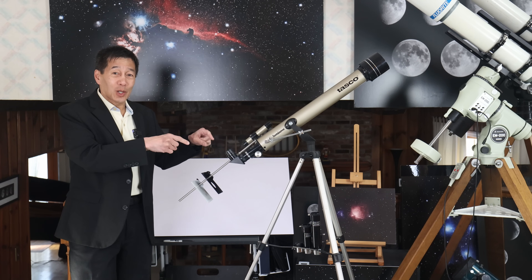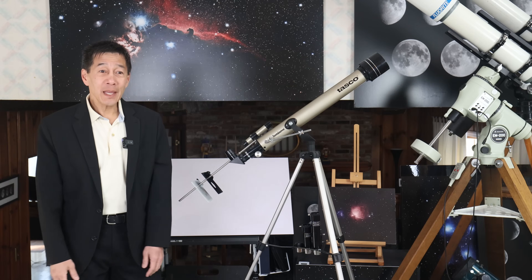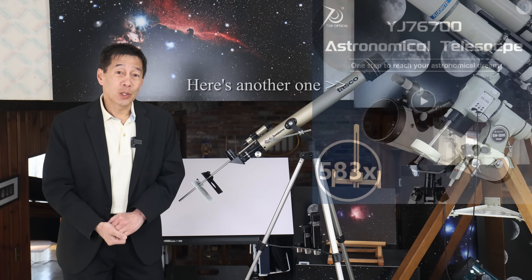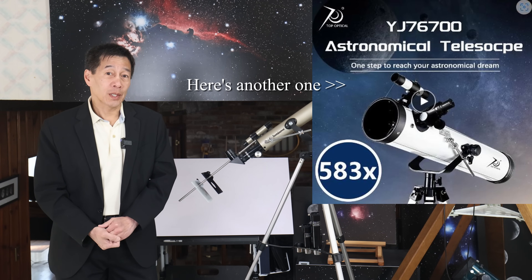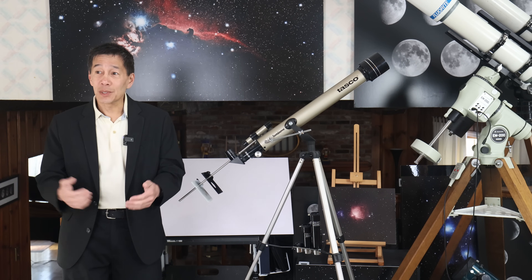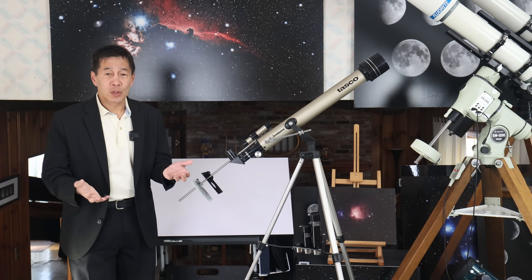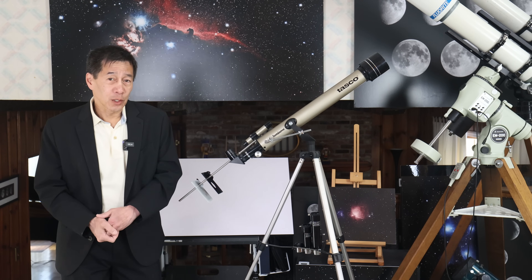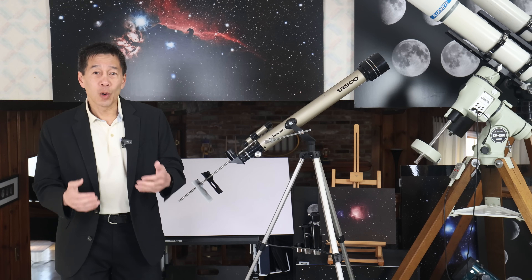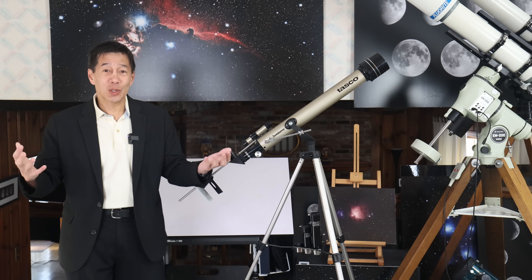The box on this telescope claims it's good for 578 power. I am beyond speechless — that number has been inflated over time, no doubt in part due to a total lack of regulation or oversight within our industry. I play with $20,000 telescopes. Most of my observing is done at 40 or 50 power. If I have to look at planets, I may go to 100 or 125 power, but I very rarely go over 150 or 200 power. This thing is claiming 578 and it's a cheap piece of plastic — there's just no way.